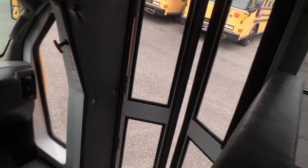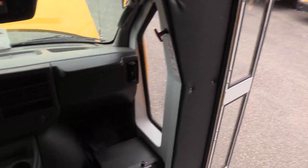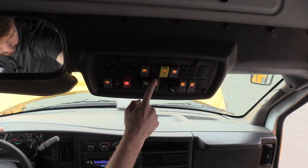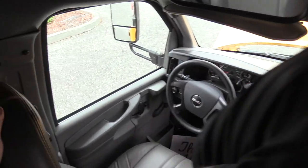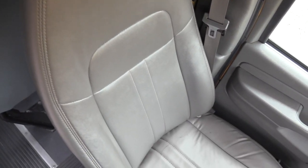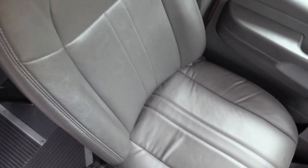Electric operated door. No rear AC, but it does have rear heat — it's a three-position switch: off, low, high. And then your dome lights. Wyatt's going to show you the driver's seat upholstery — that looks near brand new, that looks awesome. No big rips, cuts, or tears.